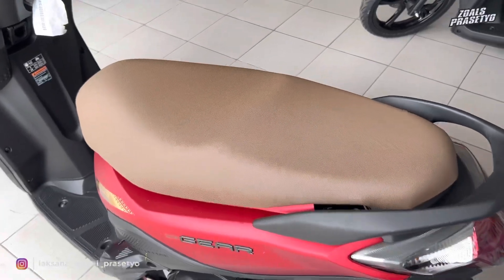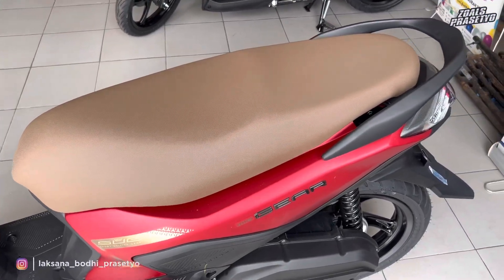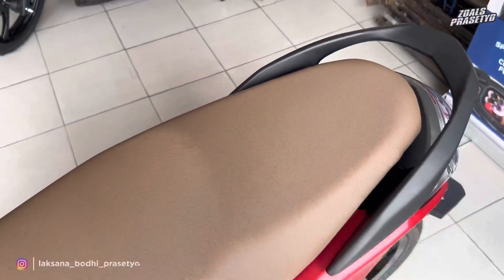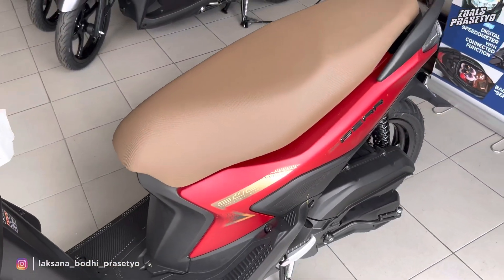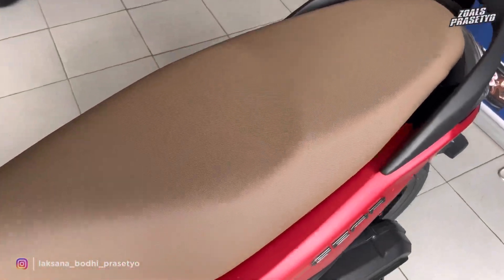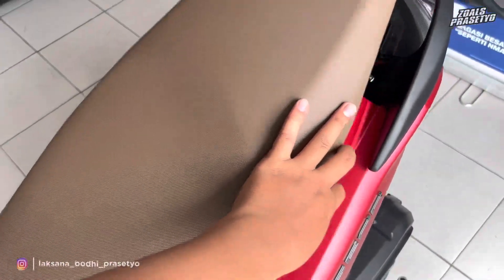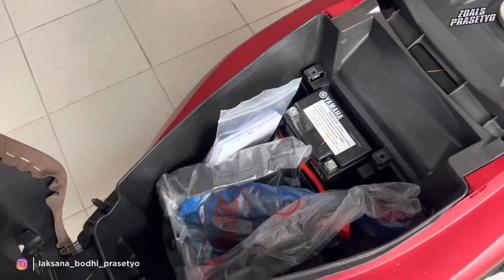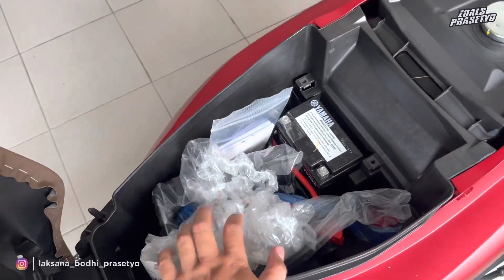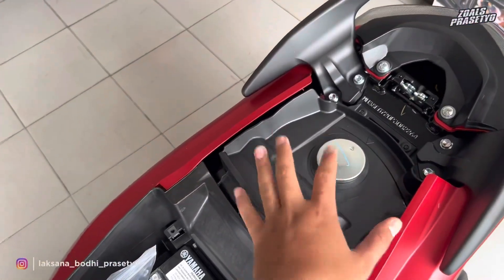Yang baru dari Gear S 2023 adalah bagian joknya. Di versi lama menggunakan jok warna hitam, kini Yamaha mengubahnya menjadi warna coklat muda—kesannya semakin elegan dan mewah. Merah doff yang menyala dipadukan dengan warna coklat muda, dengan motif bintik-bintik di permukaannya. Ukurannya cukup lebar dan panjang. Busa jok empuk. Untuk bagasi ukurannya cukup luas namun memanjang ke depan, tidak bisa masuk helm. Posisi aki berada di atas. Tangki dapat menampung 4,2 liter.